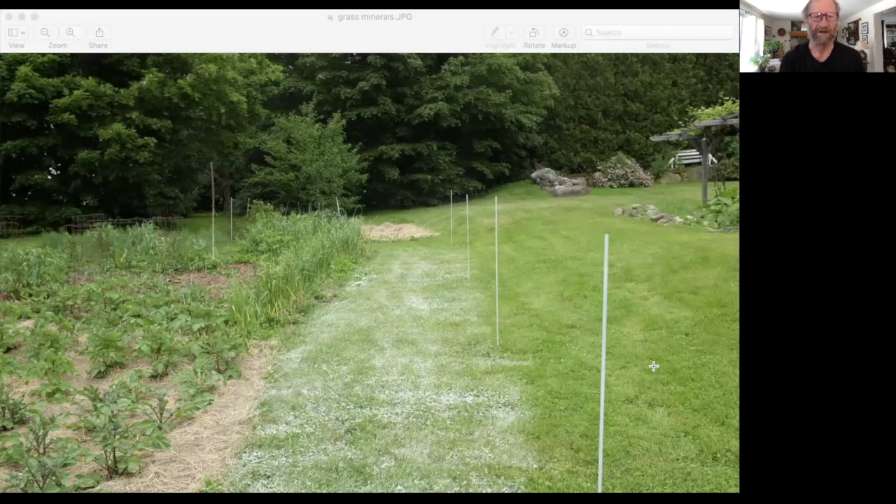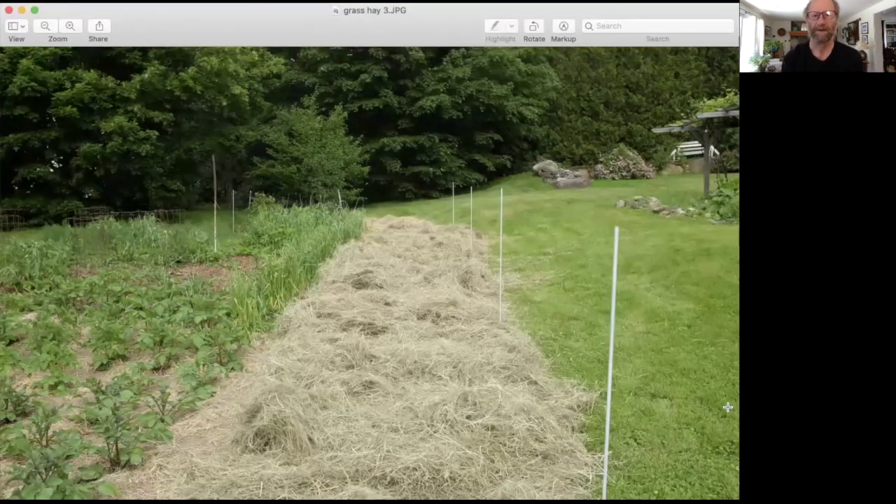In this view, you can see I have completed the mineralization process in the entire space. And now I'm going to add about nine to 12 inches of hay on this entire space. Now you can see the entire area is both mineralized and covered with nine to 12 inches of hay.